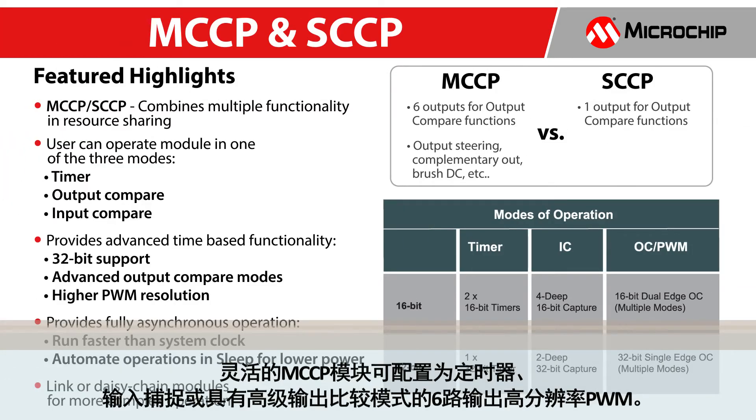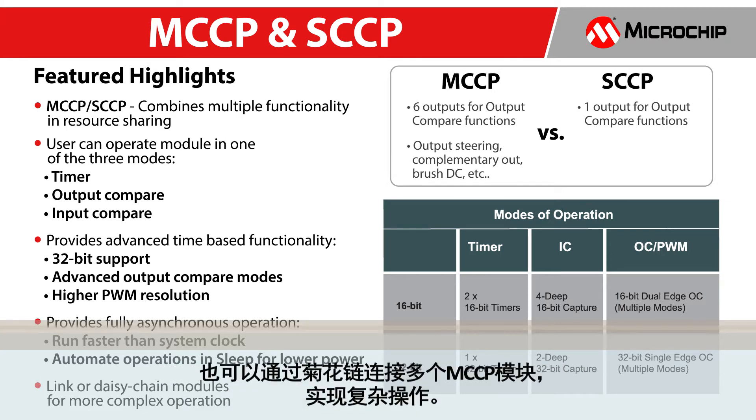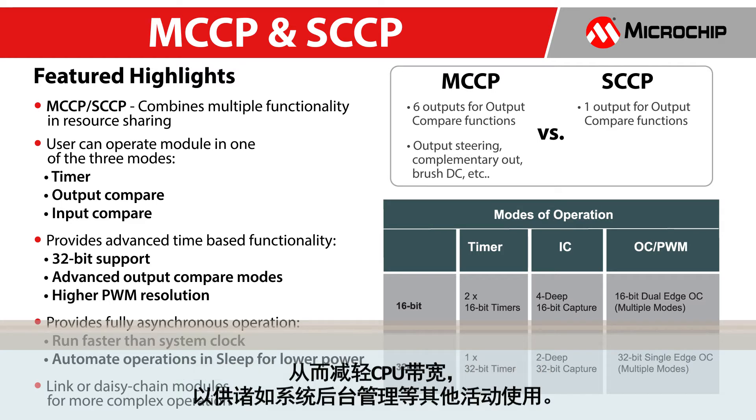The flexible MCCP module can be configured to operate as a timer, input capture, or as a six-output high-resolution PWM with advanced output compare modes. The asynchronous capability of the MCCP allows it to operate faster than the system clock, enabling BLDC motor control applications. You can also daisy-chain multiple MCCP modules to implement complex operations. With these kinds of automated operations, even in power-saving modes, the MCCP operates without the core, relieving CPU bandwidth for other activities like system housekeeping.